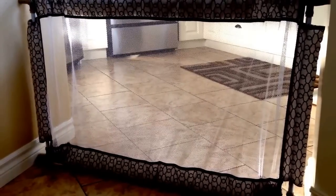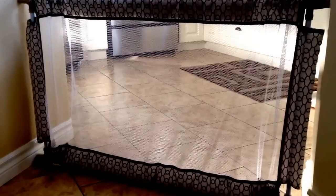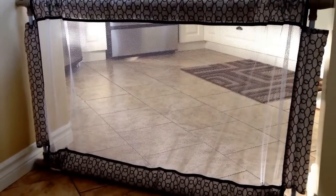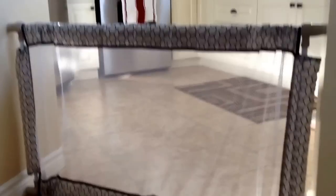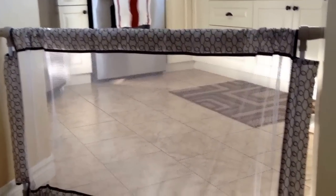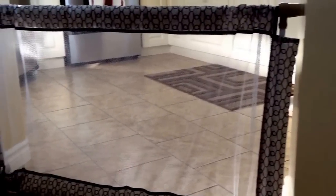Hey guys, welcome to 2newparents.com. Today I want to do a quick review on the Evenflo Soft and Wide portable baby gate. I want to do this for a few reasons, but the top reason for us is we have an open concept house with a wide entrance to our kitchen, and we have relatively new cabinetry that we definitely did not want to put holes into.